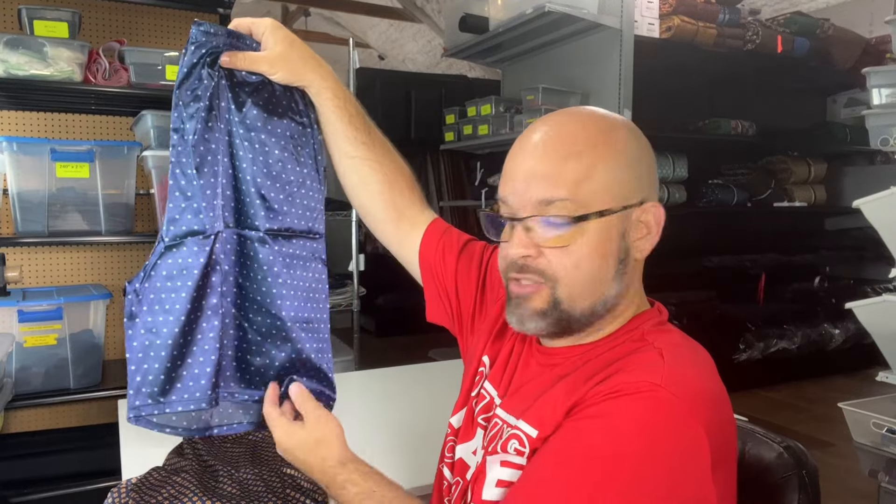Well, hello, shiny, crafty people. It's Tim Totten here, and welcome back to the channel. Today, I want to show you how to hem some shorts or some pants to make them shorter.